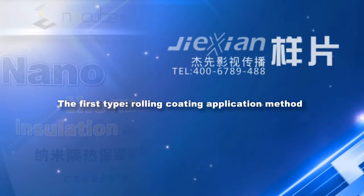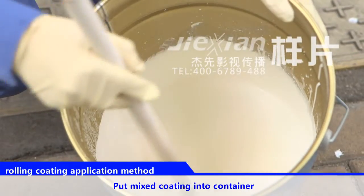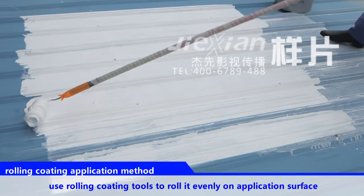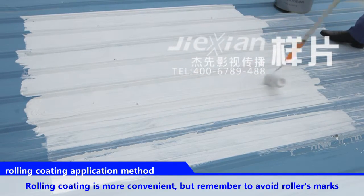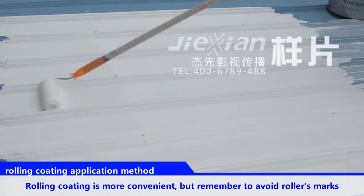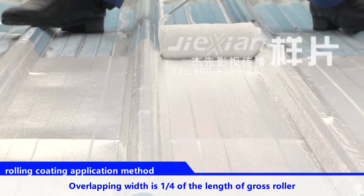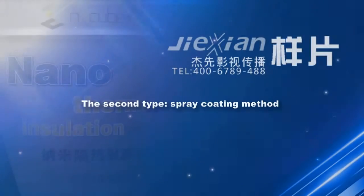The first type: rolling coating application method. Put mixed coating into a container. Use rolling coating tools to roll it evenly on the application surface. Rolling coating is more convenient, but remember to avoid roller marks. The overlapping width should be one-fourth of the length of the gross roller.